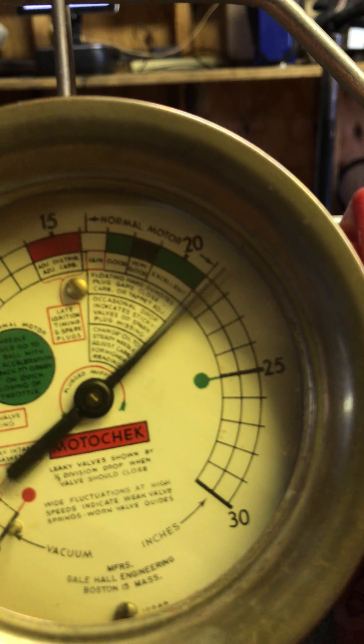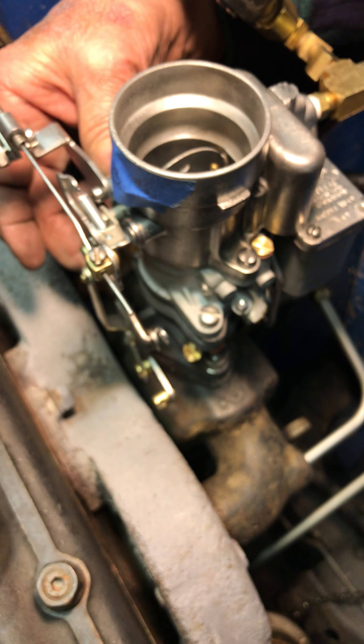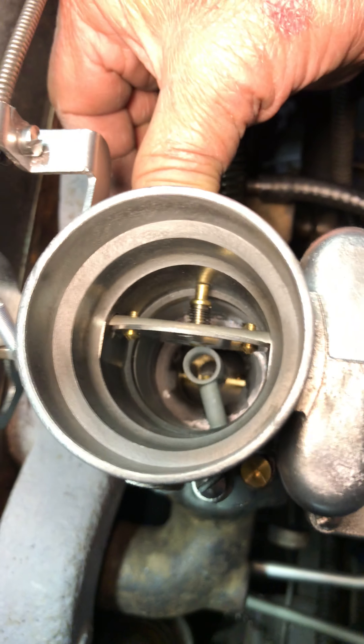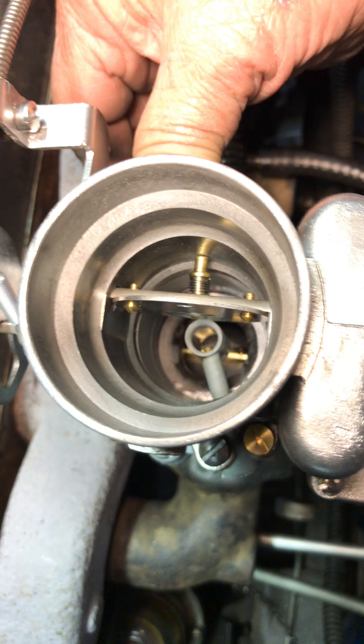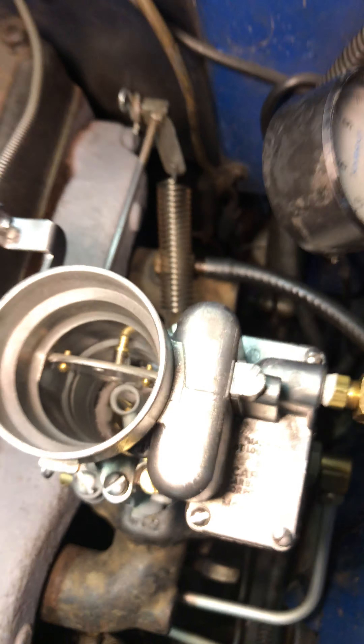Vacuum is reading 21 and a half, and my dwell is 42 — a little bit of change. Let's go ahead and pull it off, throw it a couple times. All right, I'll talk to you about the other one. That's it, thanks.